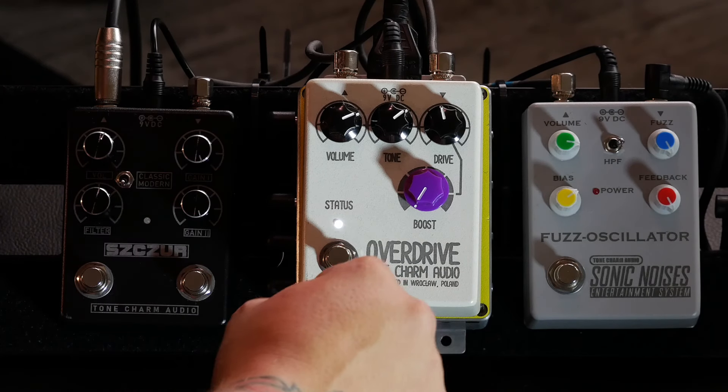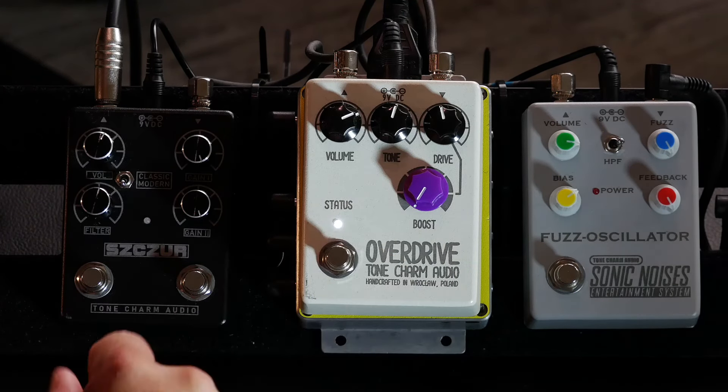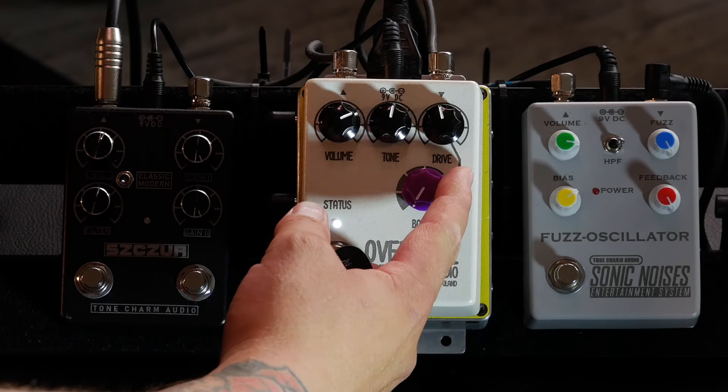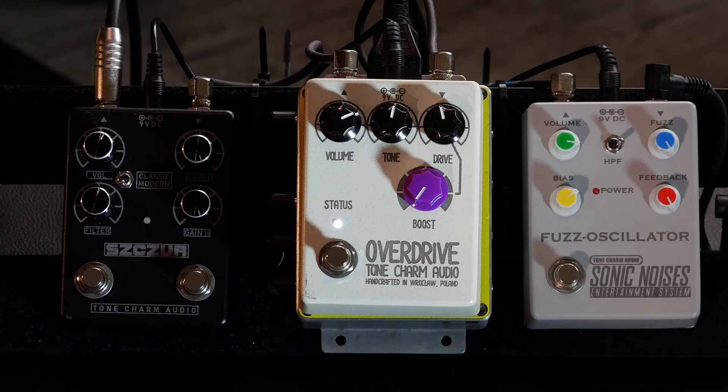And now we have a boost, which is the magic of this pedal. This is a gain stage which nicely compresses the sound. I'm going to demonstrate it with a high setting — so without the boost...